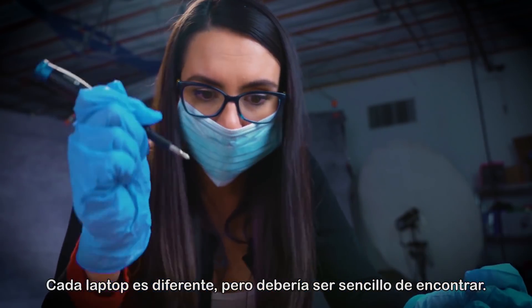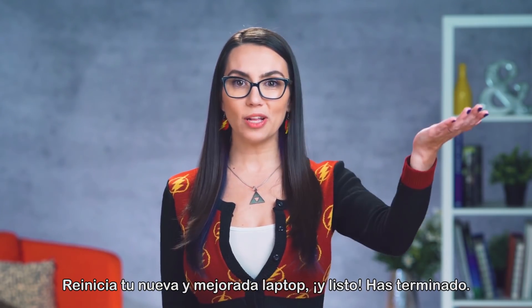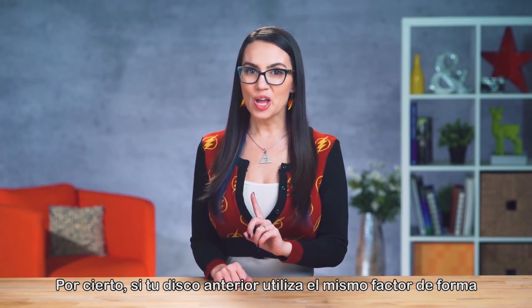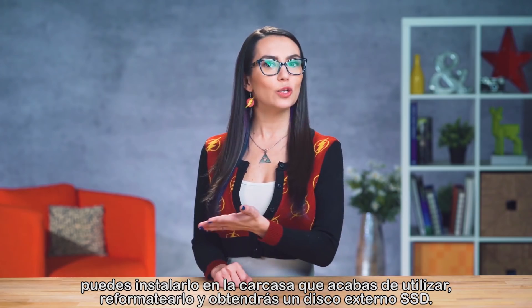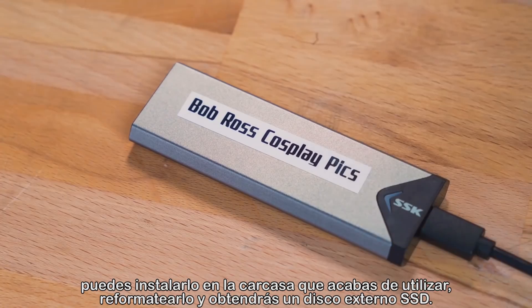Each laptop's different, but this should be simple to find. Boot up your brand new super fast laptop and voila! All set! As a bonus, if the drive you removed was the same form factor, you can simply place it into the enclosure you just used, wipe the drive, and you now have a spare SSD external drive.